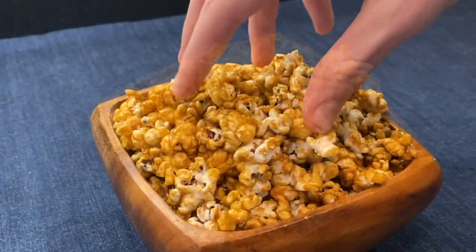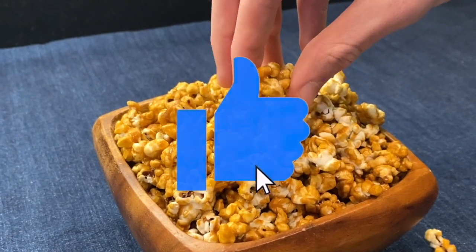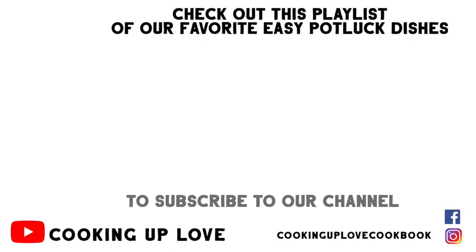If you liked this recipe, please hit the like button — it really helps us out! If you're looking for more easy and delicious party food, check out this playlist I put together for you. Thanks for watching, take care, and I'll see you in the next video!